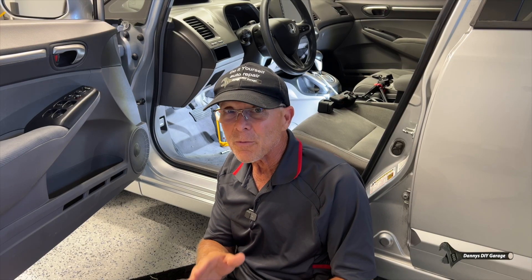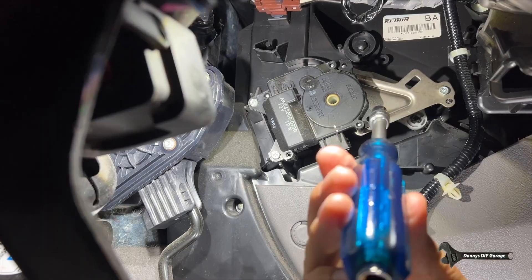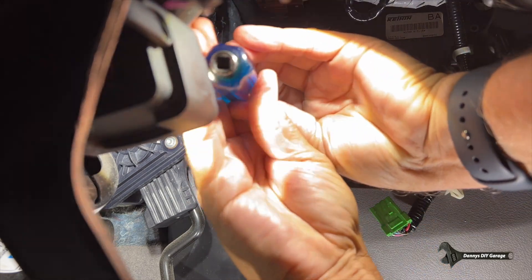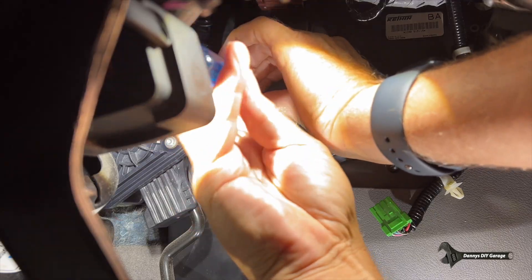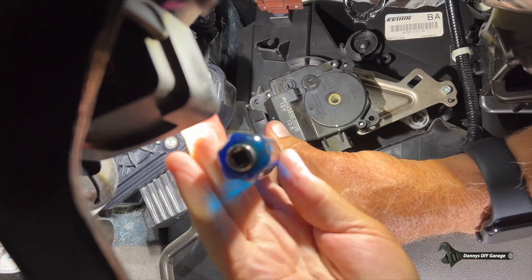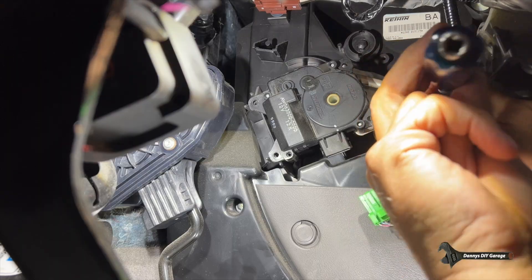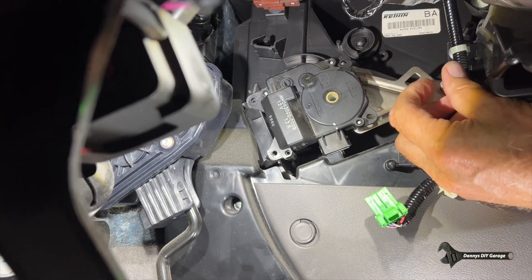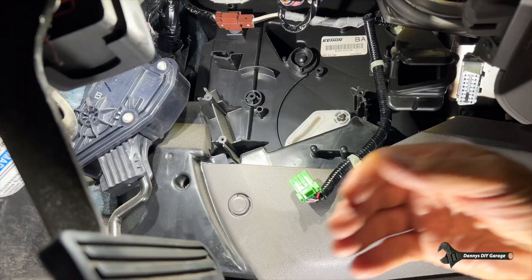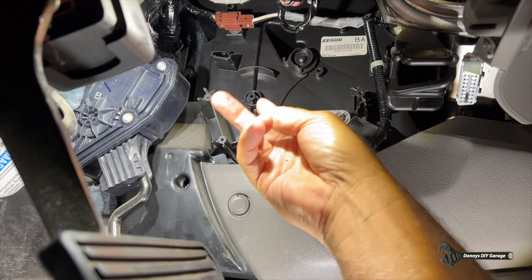Let me show you how to remove the air mix motor to check that linkage. The actuator has just three screws holding it on — I'll use a nut driver with a seven-millimeter socket to remove them quickly. Once those are out, pull the actuator out. Then make sure the linkage is free by moving it up and down — up, down, up, down — it's all free.